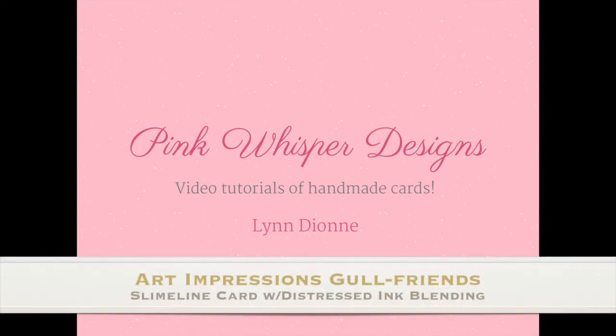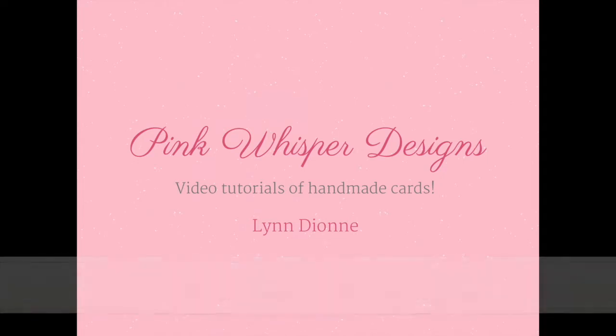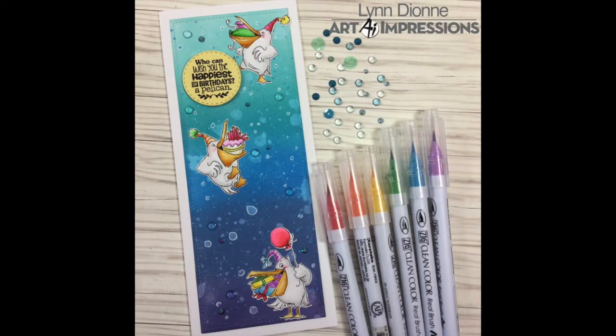Hi everyone, it's Lindy here from Pink Whisper Designs. Today we're going to make this fun slimline card, and we're going to do some ink blending for our background. We're also going to be using some new products from Art Impressions. So let's go ahead and get started.